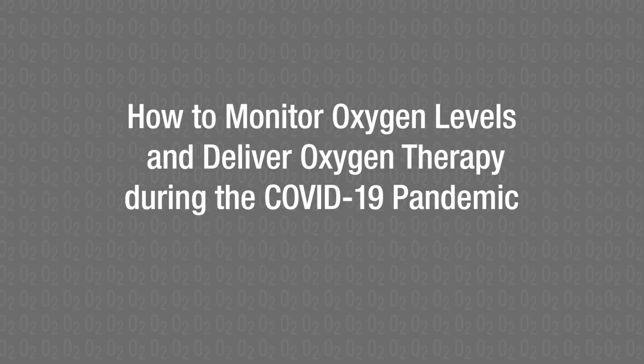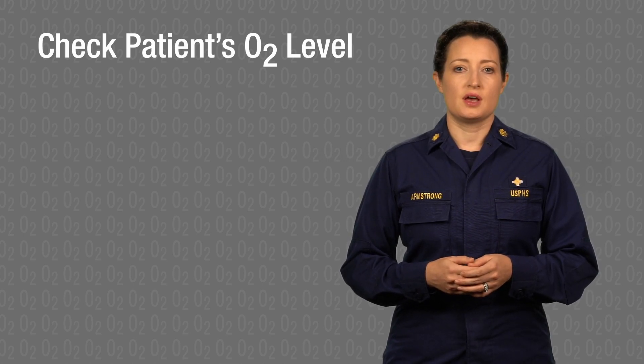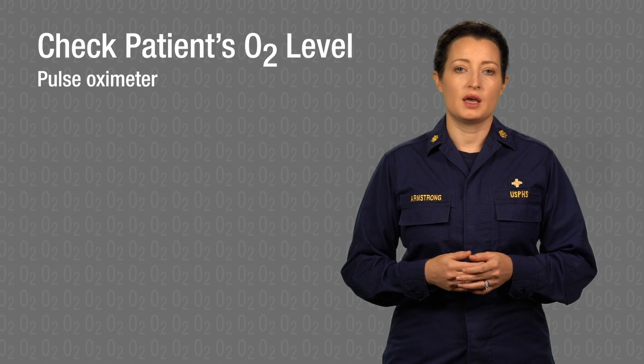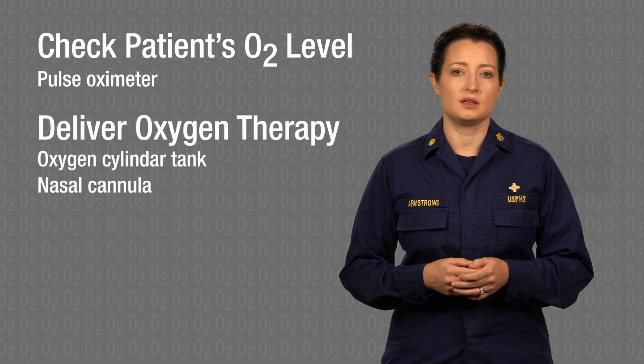How to monitor oxygen levels and deliver oxygen therapy. We're going to demonstrate how to check a patient's oxygen level using a pulse oximeter and deliver oxygen therapy using an oxygen cylinder tank and nasal cannula.